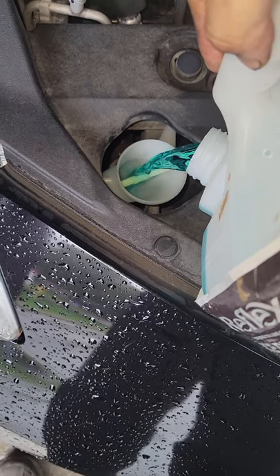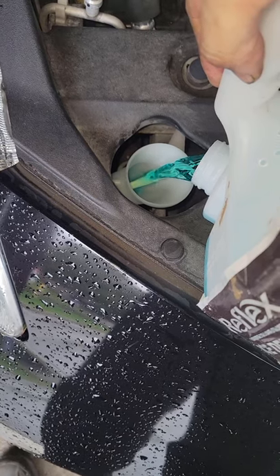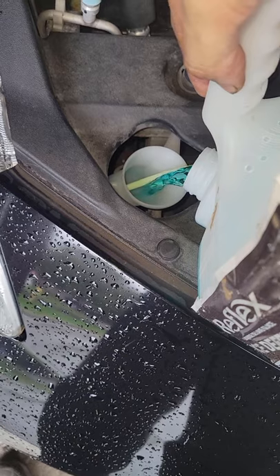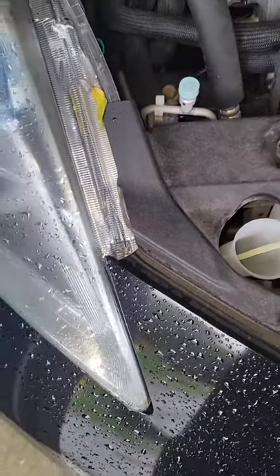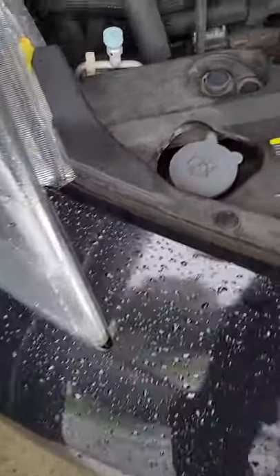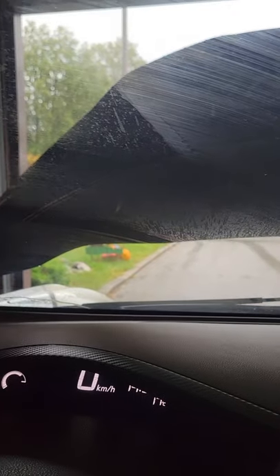So we're going to pour a bit of washer fluid into the tank. I've got the foil pan still sitting below it in case there's any leak. When I'm done, I'll take the rest from the foil pan and top the tank up all the way. Let's give it a shot — I turned the car on and now comes the test. We got washer fluid!